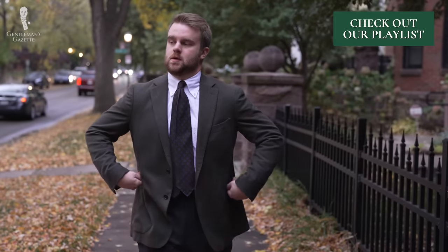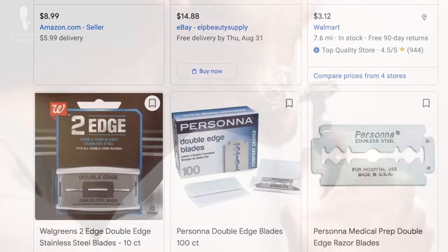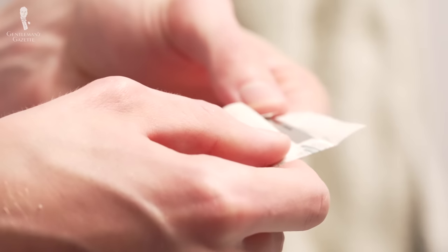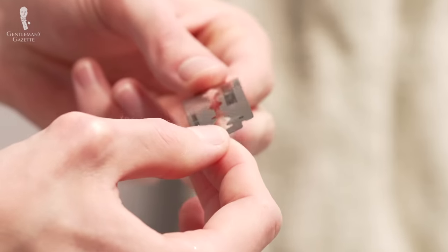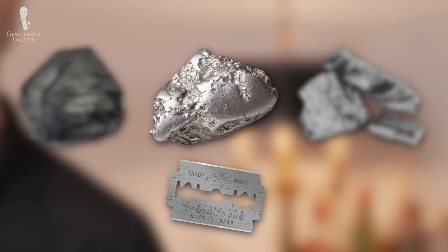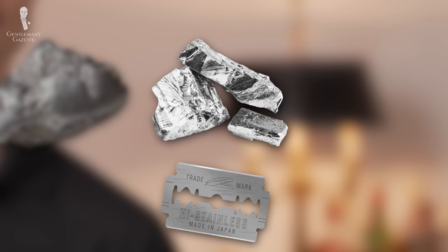For more information on beards, you can consult our grooming playlist. In any case, most quality double-edged blades should be able to be used two or three times, with some men even being able to use the same blade up to seven or eight times. For the best possible shave, using a new blade each time you shave can't be beat. Blades are usually made from carbon steel or stainless steel, then coated with nitride and another metal — often platinum, tungsten, or chromium.